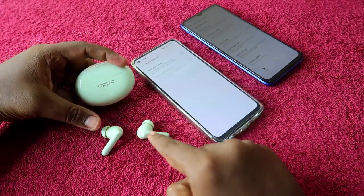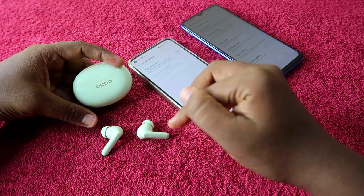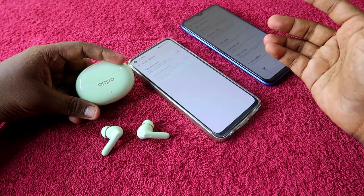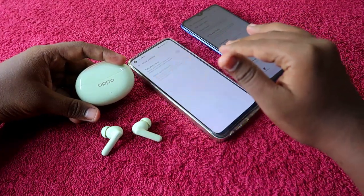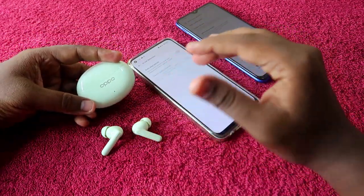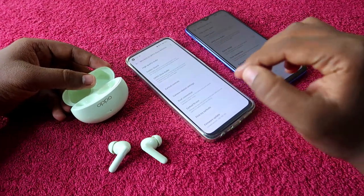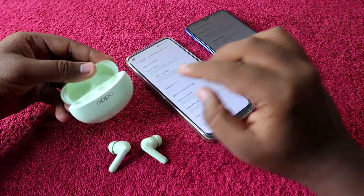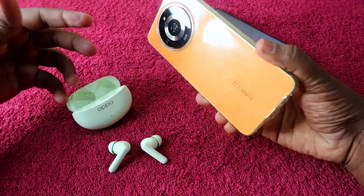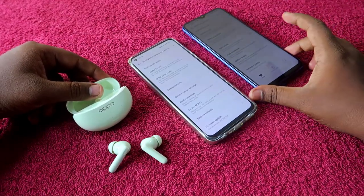Once you disable this option on the Oppo family phone, that setting is synced to the earbud itself. After that, you can re-pair the Oppo Enco R3 Pro to your personal smartphone — whether you are using an iPhone, any Android phone, or a laptop — and the wear detection will remain in disabled mode. You can continuously listen to audio or take calls without any disturbance.